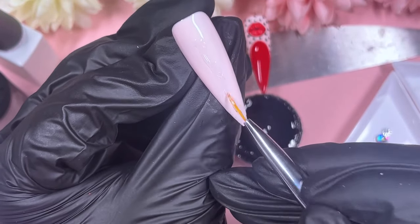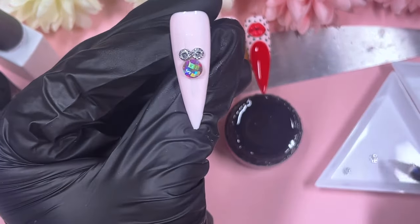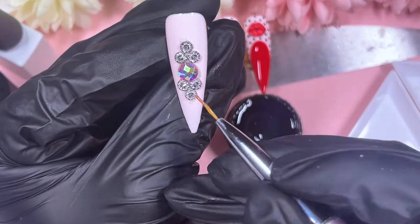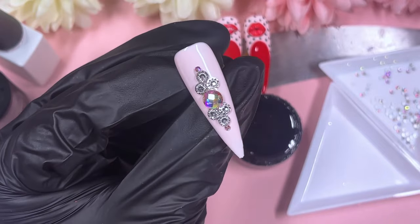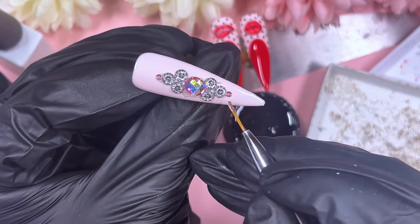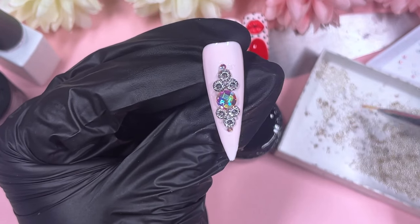For crystal placement I sped this up a bit since I was taking my sweet time. I'm placing a circle AB crystal in the center, then some silvery charm shapes I got on AliExpress a while back — placing three at the top, three at the bottom, and finishing with one tiny AB on each side. Then I grab my caviar beads and place them in between each of those silver charm pieces, and also cover the space around the AB crystals on both sides.